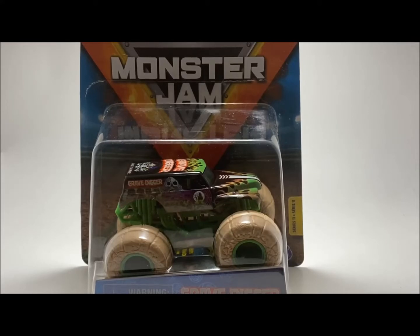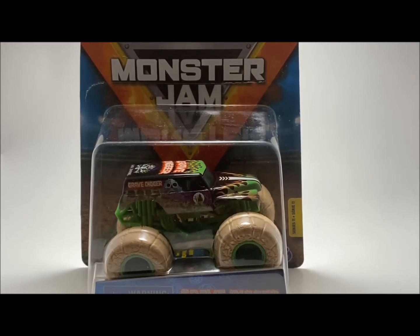So brand new concept, brand new design, brand new set of trucks — the Elemental Trucks. I believe there were only four of these trucks this year. The first one being Grave Digger, then Dragon which is fire, Megalodon which is water, and then wind — I can't think of who the fourth truck is. But anyway, it's earth, fire, wind, water — all that basically.